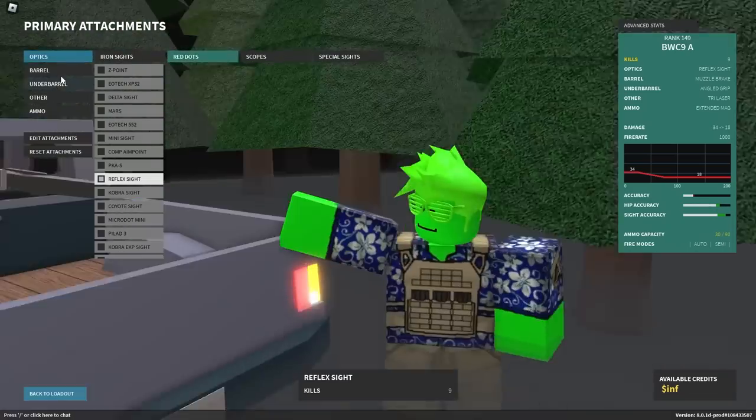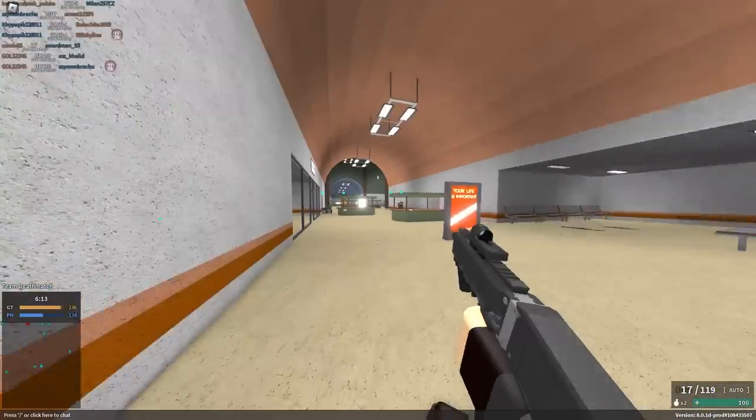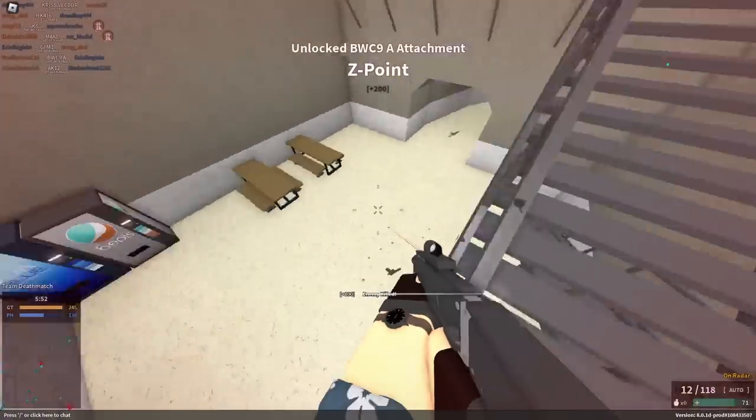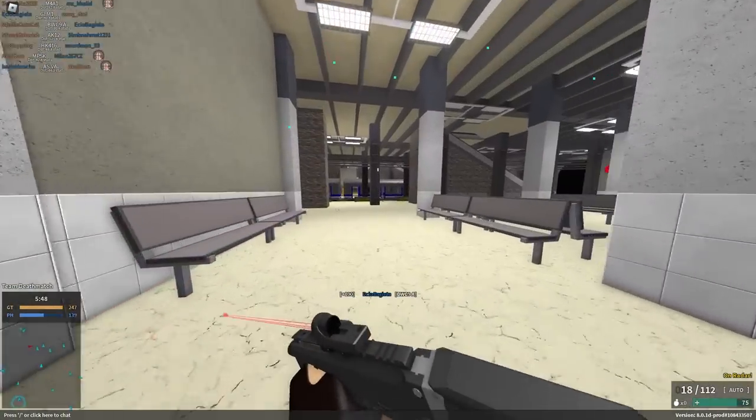Actually, I'm not gonna use extended mag — I'm gonna use reduced mag instead, because that's a thing for some reason and I think it reloads pretty fast. We're just gonna walk into the spawn; there's no point in actually trying to walk through those hallways because you'll die.